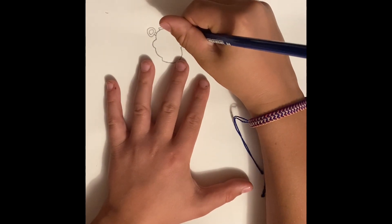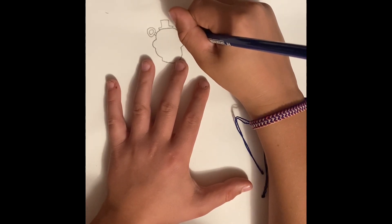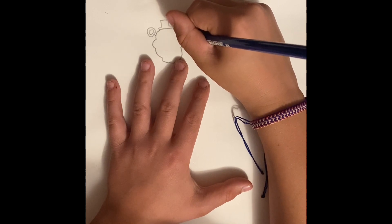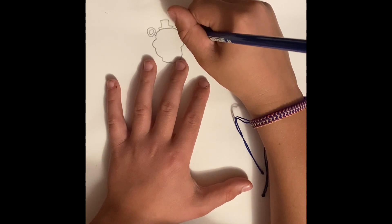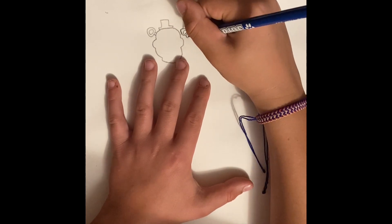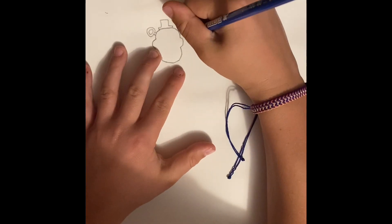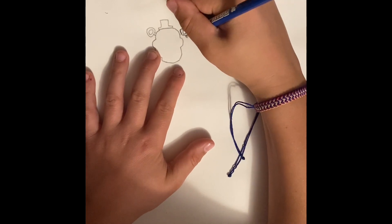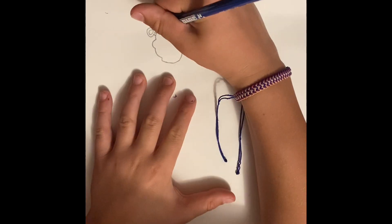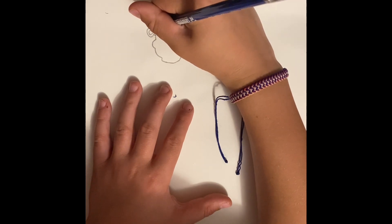Now you do the same thing just smaller inside. It's not looking very good so far — it's okay if it's not, it'll get better. Now you're doing the earpiece, just like that. Inside of that, just erase the little part right there. Now let's start the inside part, but first — almost forgot — you have to close off right there just so you can put blue in there later.